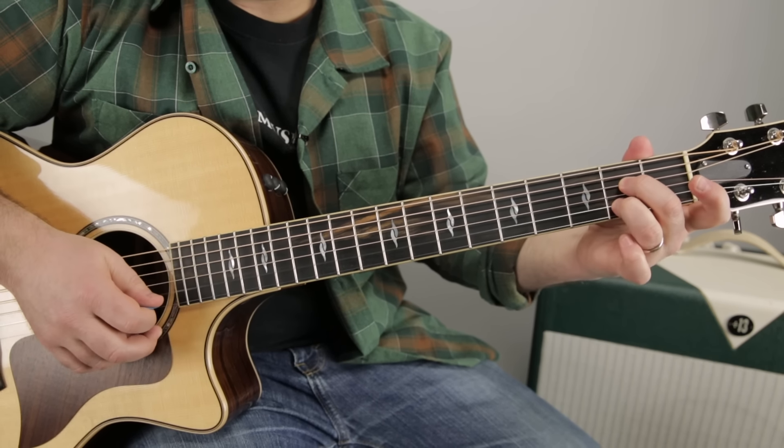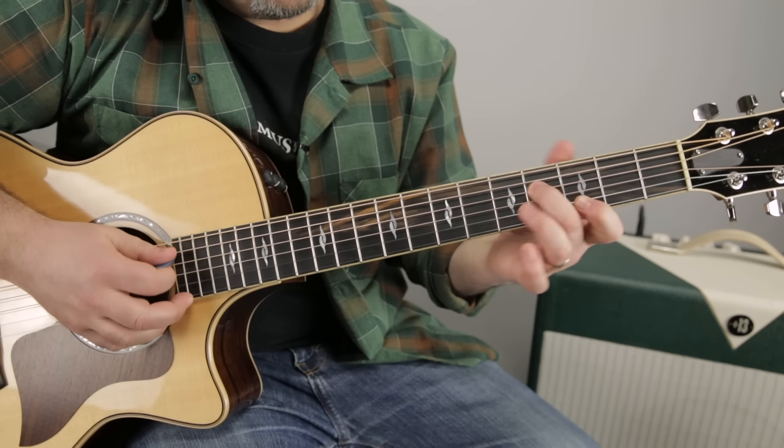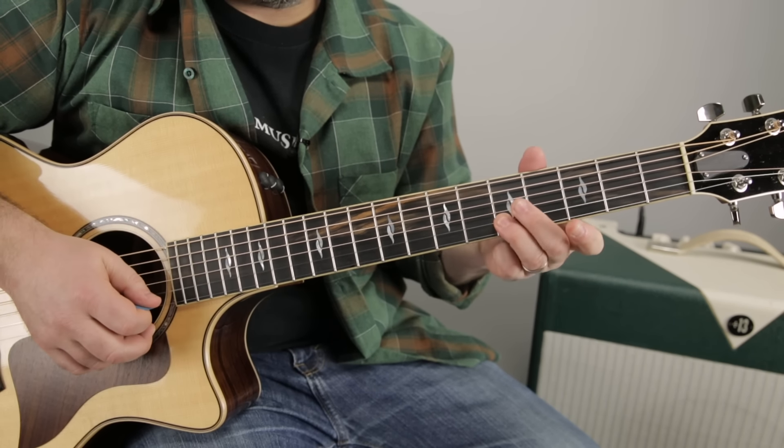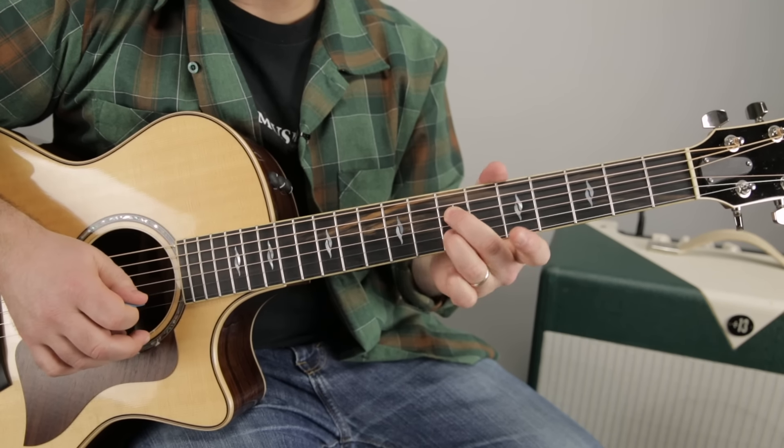So: two, two — four, three — five, five. And then the fun part is we move that up a whole step: seven, seven. The fingers are all on the D and B strings.